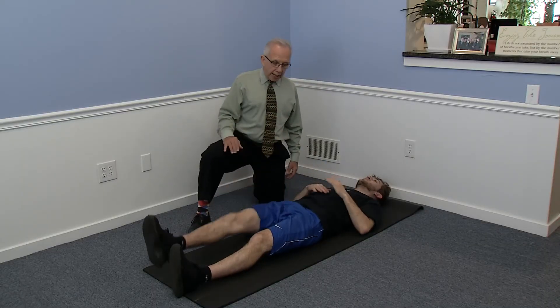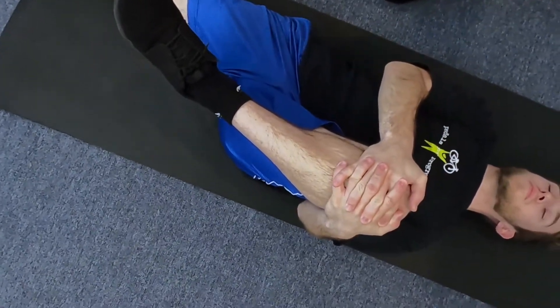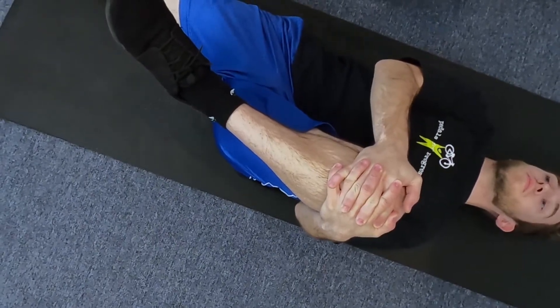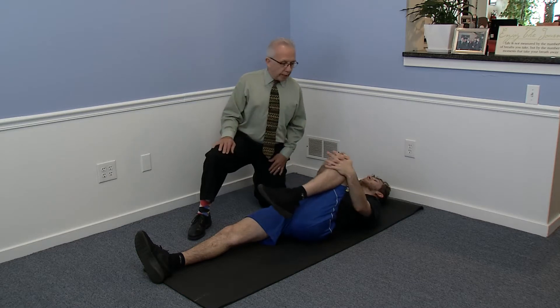Put that one down and do the other leg. I do these every morning before I get out of bed. Pull as far as you can toward your torso — he'll feel that in his glutes and in the lower back. Hold that for ten seconds.